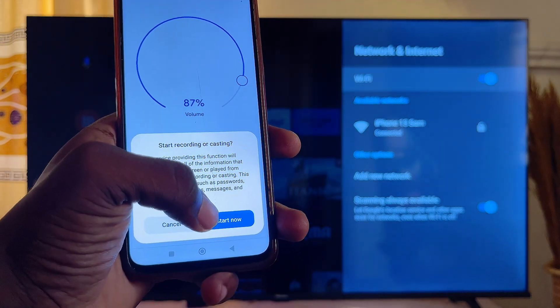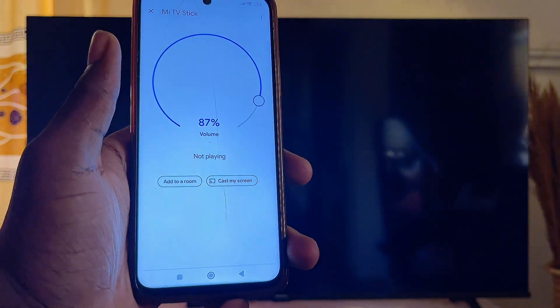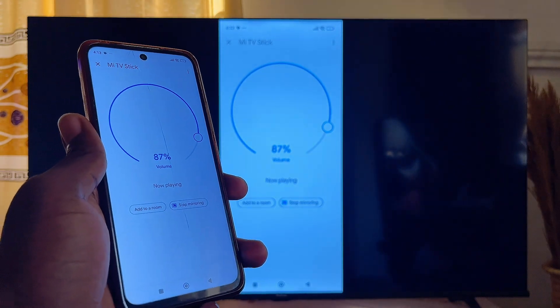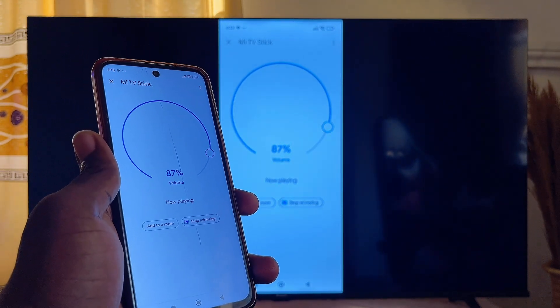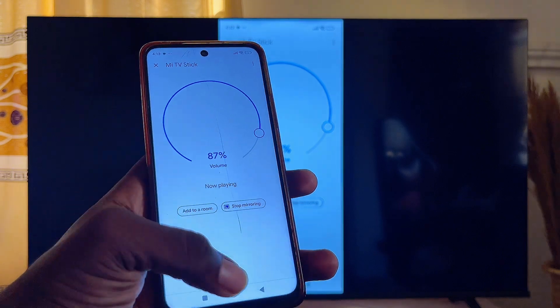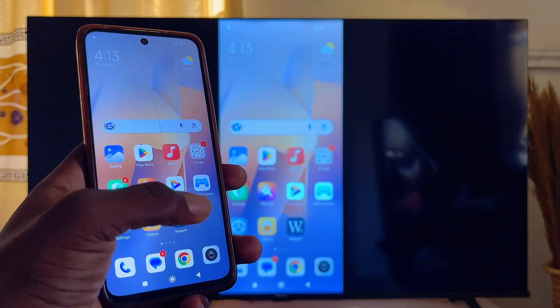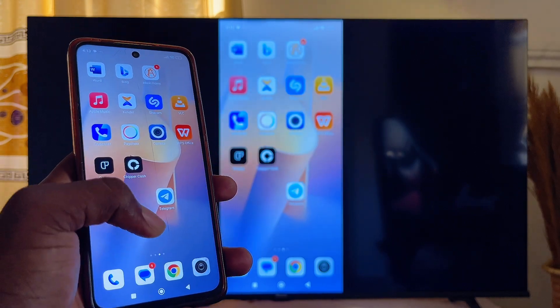Click on 'Cast screen' and then click 'Start now.' Just like that, my mobile phone will be connected to my Mi TV. I can now go ahead and operate other things on my device and it will be showing on my Mi TV at the same time.